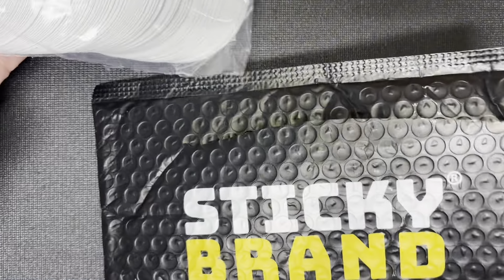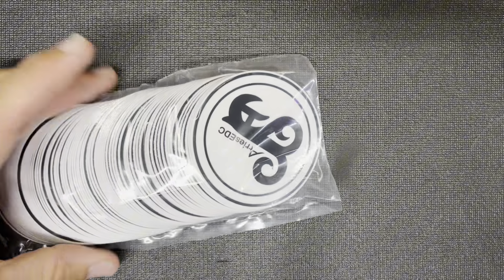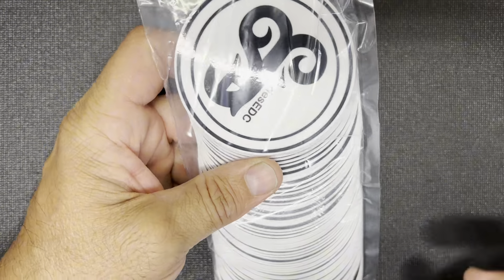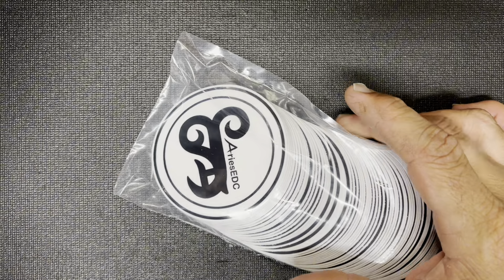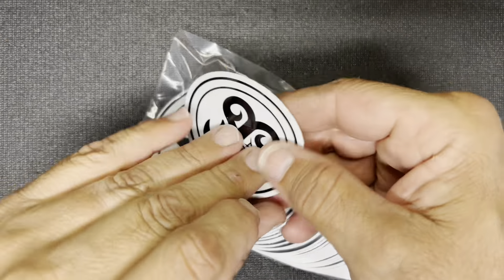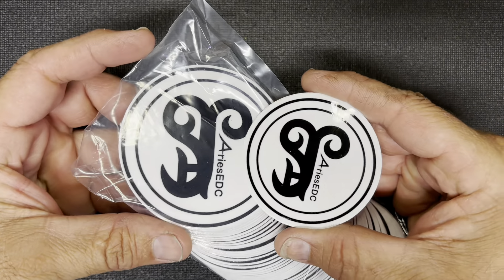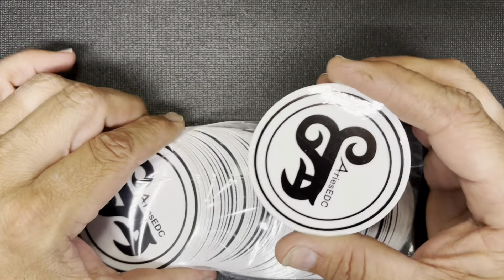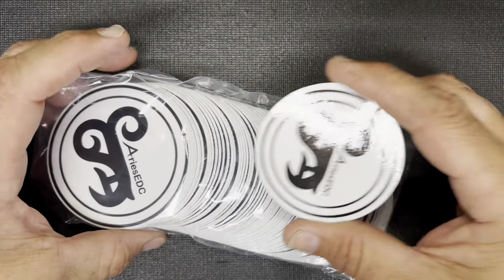Sticky Brand is the brand I get all my stickers from — they do an amazing job. This time I got some more of my Ares EDC stickers. I decided to get three-inch instead of two-and-a-half-inch. These are the ones I've been getting, but I decided to go a little bigger. I used to do three-inch, ran out, and ended up getting the new logo size, but now I'm back to three-inch.